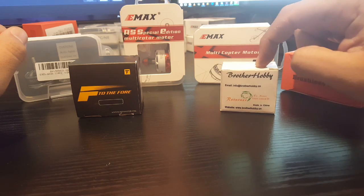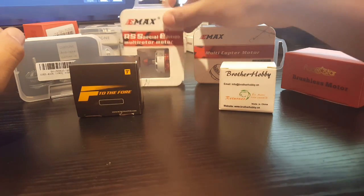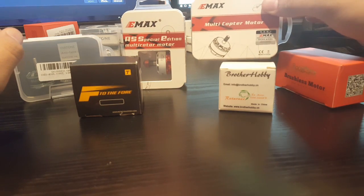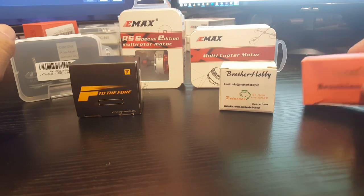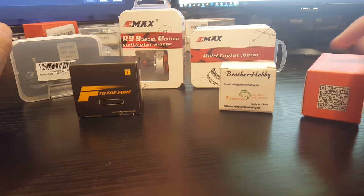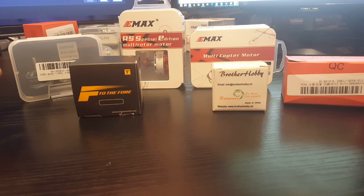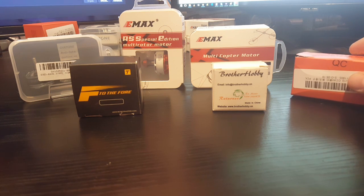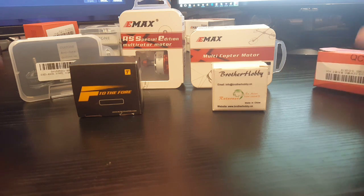The Brother Hobby Returner R4 motors — these are the new ones I just got. The E-Max 2306 2750kV, the E-Max 2205S 2300kV, and Racer Star. I mean this video won't be complete without a Racer Star motor. This is the 2600kV one, the yellow one. The yellow one doesn't look as good as I thought it would, so I'm very disappointed.